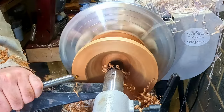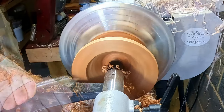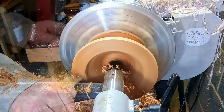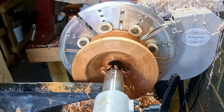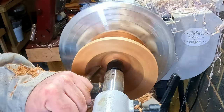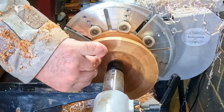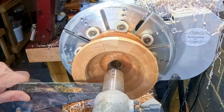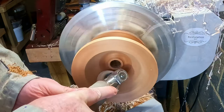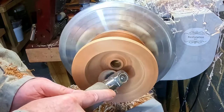With freshly sharpened tools the sapele was cutting very easily. After I tidied up the glue face with a skew, I made a few more passes with a gouge and then this bit was done. I sanded just the inside from 80 to 400 grit and applied a wax finish.